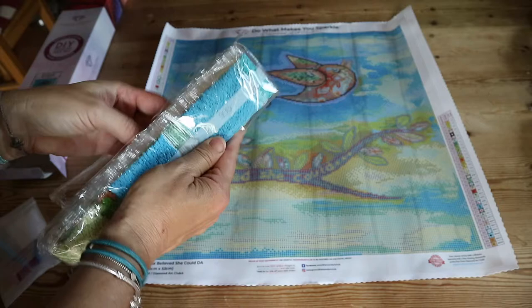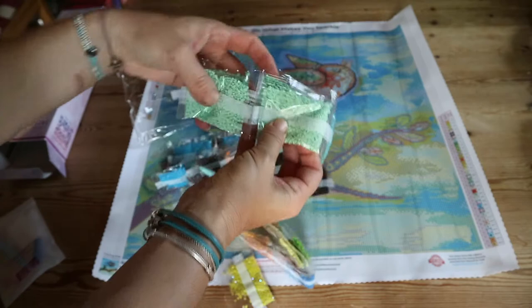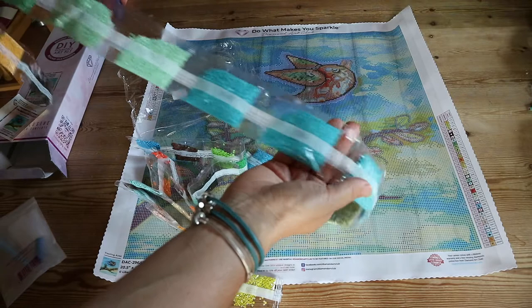The colors in this one are really, really bright — look, this one's just fun! I think this is such a beautiful, empowering, encouraging, positive diamond painting. Look — oh wow, my colors!